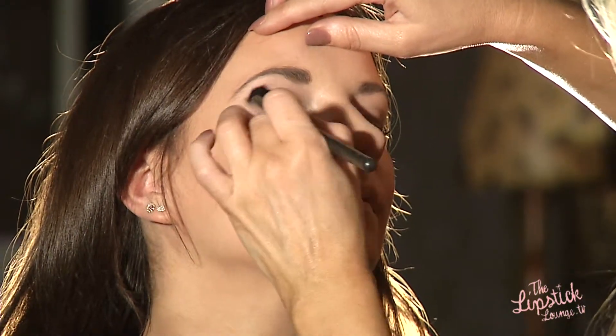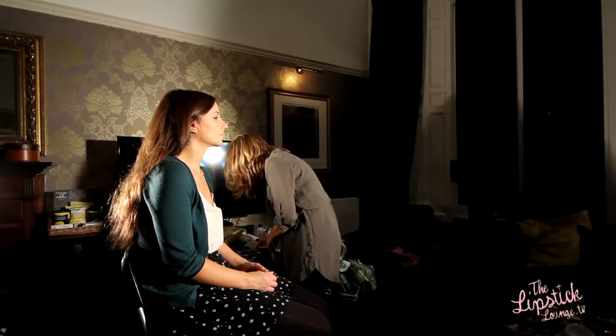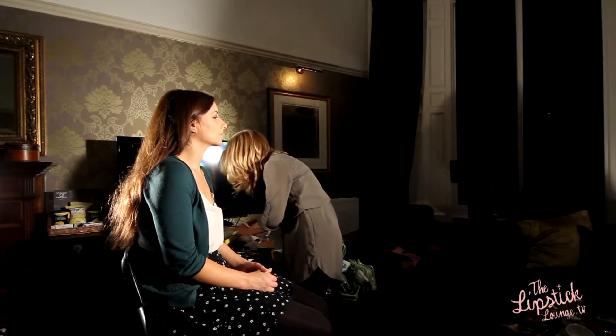I'm not going to spend too long on the eyes just now. The focus is going to be on the lips and the cheeks, with just a little bit of the same shade underneath the eyes.